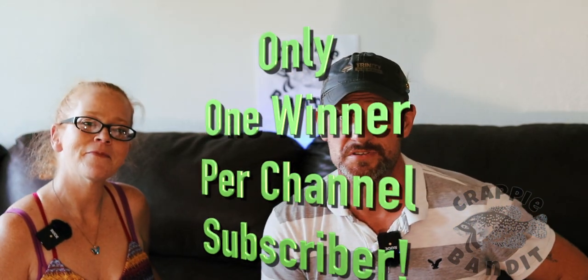Thanks for watching and thanks for subscribing — I value y'all, that's why I do these giveaways. It's not cheap, believe me, but it's well worth it. Thanks to everybody who supported the last giveaway; there weren't that many people, so your chances are pretty good. If you're new to this channel, hit the subscribe icon, check out some of my jig time videos, and down here is the crappie fishing on the john boat. Thanks for watching.